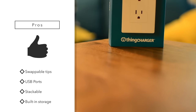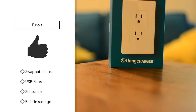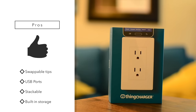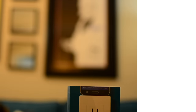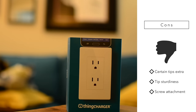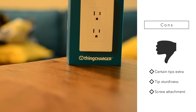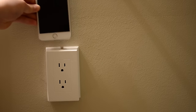As far as pros go: it has swappable tips so it works with pretty much any phone; two USB ports on the bottom for anything that isn't a phone; it is stackable — you can stack two to three on a single outlet; and it has built-in storage in the back for additional tips. As for cons: some tips are going to be extra, as it only comes with a certain amount and if you need more or lose them you'll have to buy them; tip sturdiness is a concern as it doesn't hold up quite as well; and there is no screw attachment to permanently affix the unit to your outlet.